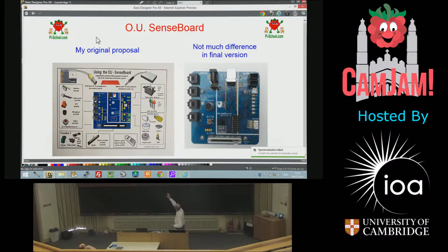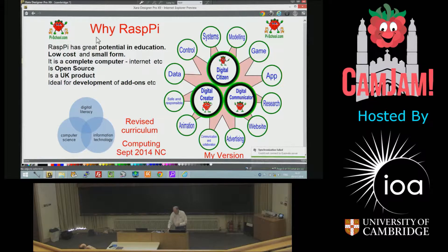This is the Open University thing — that was my plan to the Open University board, which is based on an Arduino, and that's the one they actually produce. Not much difference from what I suggested. Very useful little board, but it came out quite expensive — it should have been about 30 quid and ended up over 100 quid. They're doing a special offer for teachers now with the new curriculum coming in. That's my version of it and a pretty version there.